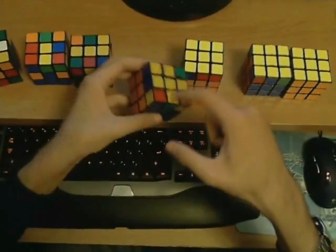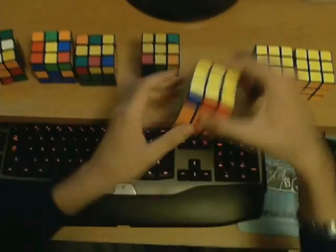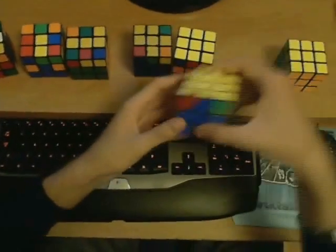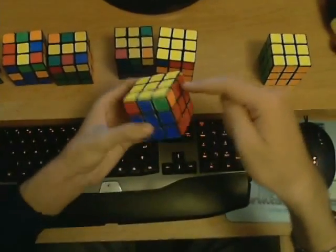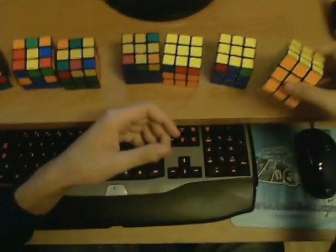First you orient all of the edges — all of them are made yellow on top. Then you orient all the corners and make them yellow on top. And then you work with the sides. So first you do the edge permutation — as you can see, it's finished here because all the edges align. And once you do the corner permutation, you are left with the solved cube.